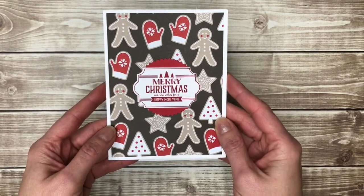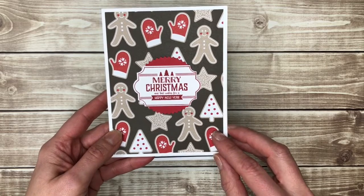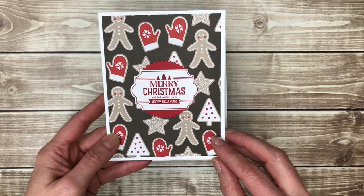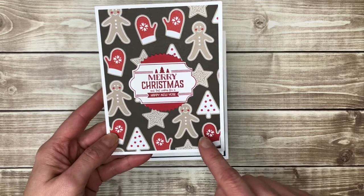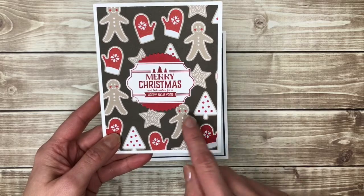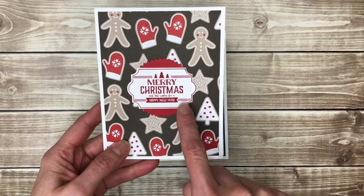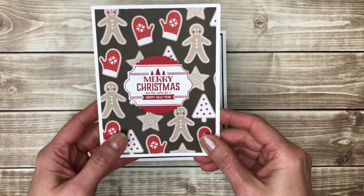One of my favorite ways to make cards is with patterned papers. They add the color and the design to your card really quickly and they help you decide which colors of cardstock and ink to use with them. So this card just has a pretty patterned paper on the back, very cute with little gingerbread men, and I like how the different punch outs are labeled onto the card.